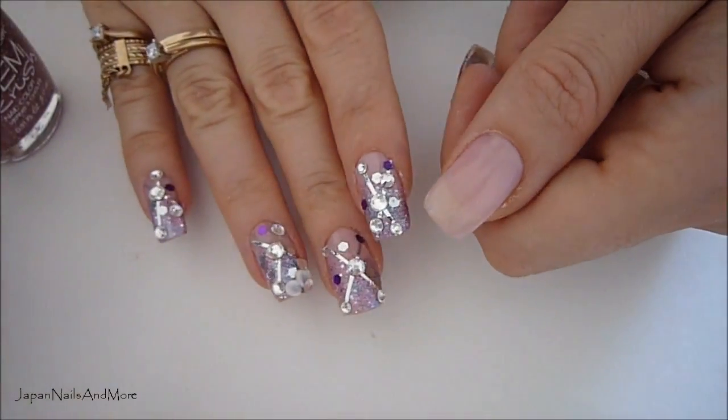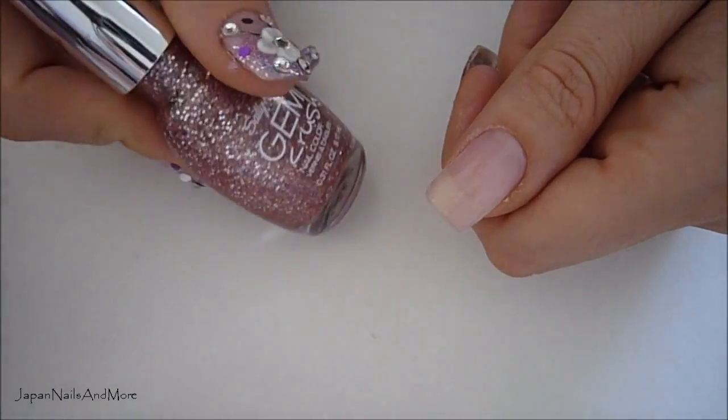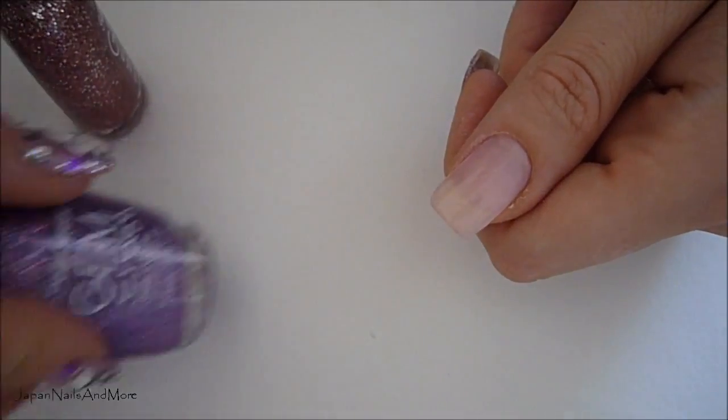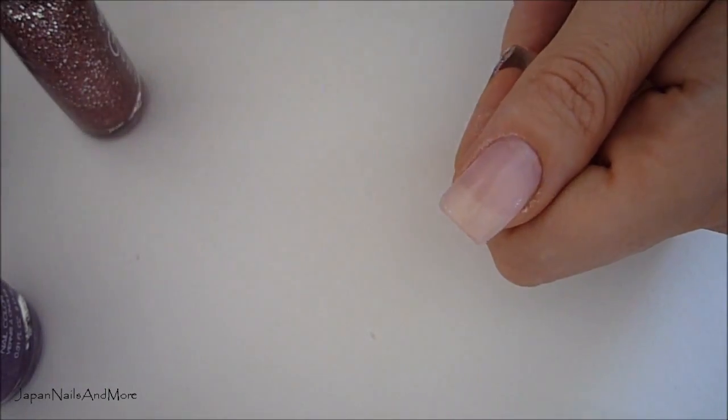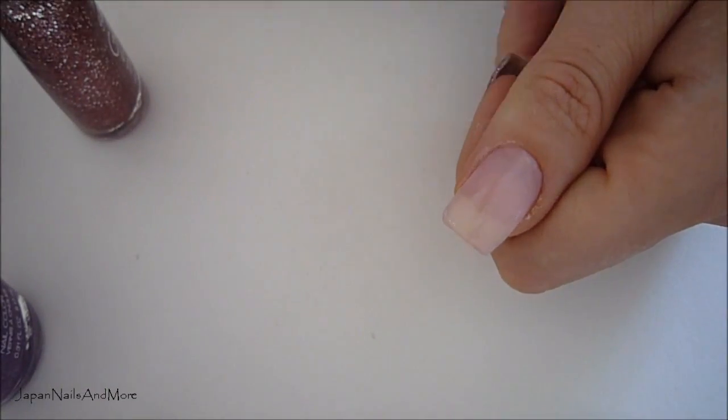Next I'm going to create a gradient effect using all three glitters and I'm going to start from the tip and work my way down to the cuticle.